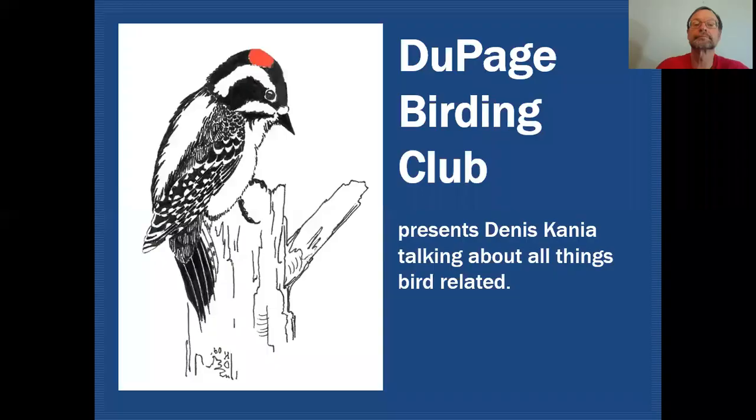Hello fellow birders, my name is Dennis Cania. Today we're going to be taking a closer look at the spotted thrushes. On the DuPage Birding Club education channel we'll be exploring all things bird related. As I mentioned, today we'll be taking a look at spotted thrushes.